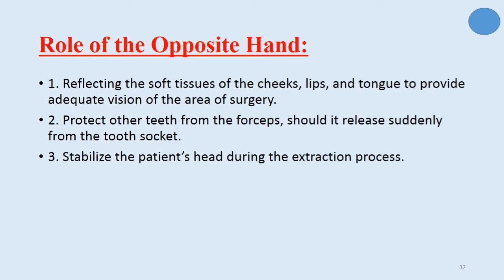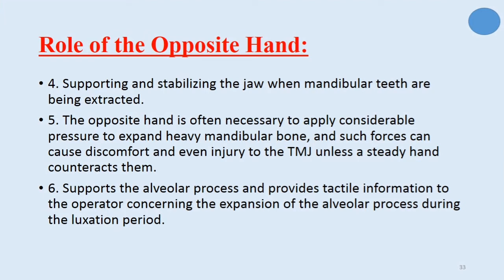Now regarding the rule of the opposite hand: the opposite hand is used for reflecting the soft tissue of the cheek, lips, and tongue to provide adequate vision of the area of surgery, and to protect other teeth from the forceps should it release suddenly from the tooth socket. It also stabilizes the patient's head during the extraction process. Additionally, the opposite hand plays a role in supporting and stabilizing the jaw when mandibular teeth are being extracted, applying pressure to expand heavy mandibular bone. Such forces can cause discomfort and injury to the TMJ unless a steady hand counteracts them. The opposite hand also supports the alveolar process and provides tactile information concerning expansion of the alveolar process during the luxation period.